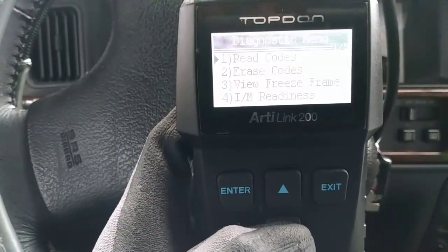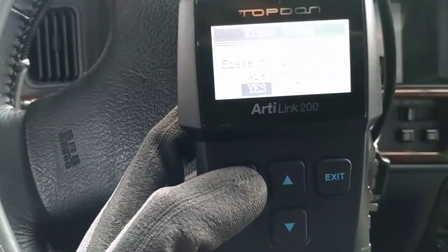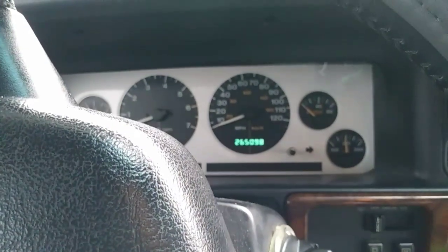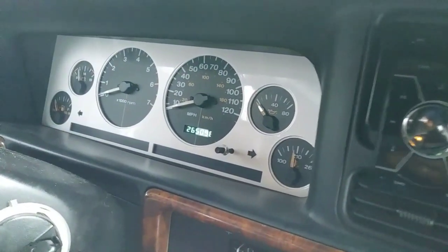If you want to clear the check engine light, press exit and go down to erase code. Press enter two times and the scanner will clear the check engine light. This doesn't actually fix the problem — it just resets the monitor. After driving a certain amount of miles, the code will be tripped and the check engine light will come back on until you fix the issue.